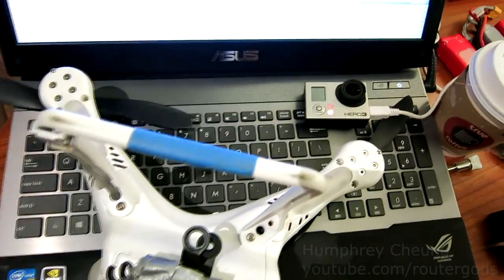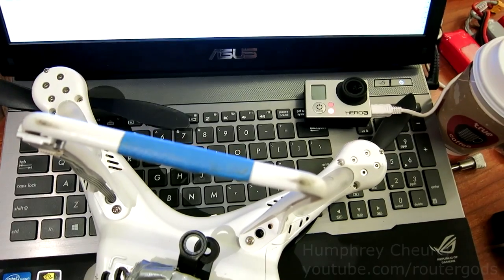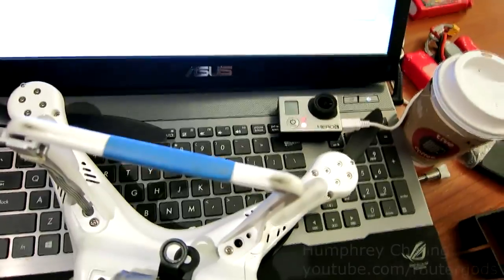As soon as I replace the propellers and charge everything back up, we should be okay. Once again, Humphrey, about 4 p.m., January 20th at CM Paragon. Thanks for watching.